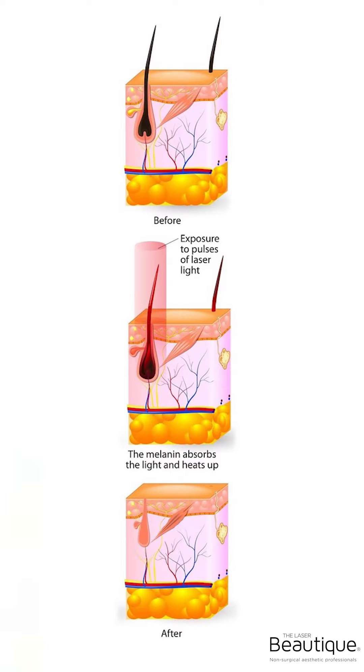The best way to explain this is with an image, so here you go. You can see that laser — how does laser work? Laser follows the pigment in the hair all the way down to the hair follicle, to this little area here where there is a capillary that feeds the hair oxygen and nutrients. It's what keeps this hair alive.